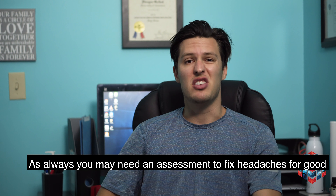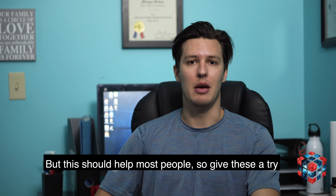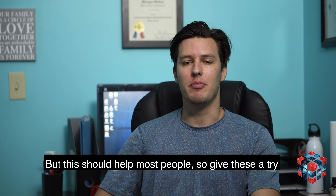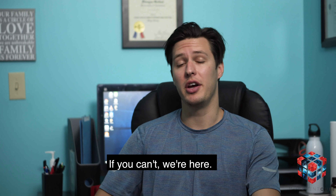As always, you may need an assessment to fix those headaches for good, but this should help most people, especially after spending a long time on the computer. Go ahead and give them a try — because if you can fix yourself, you should. If you can't, we're here.